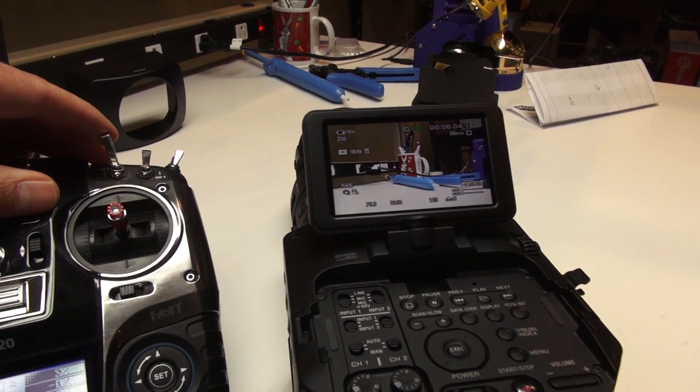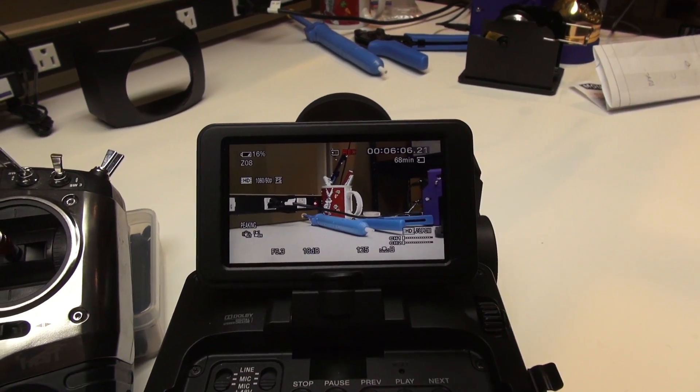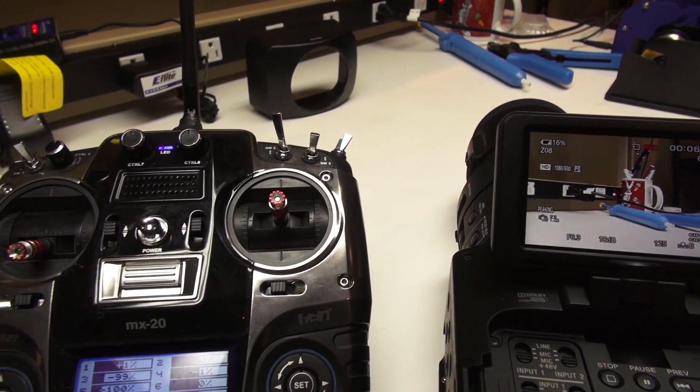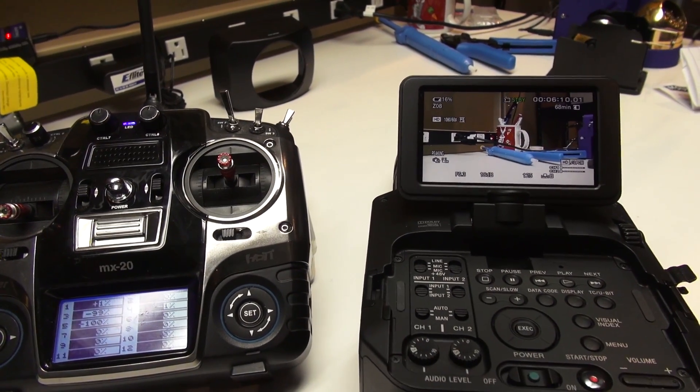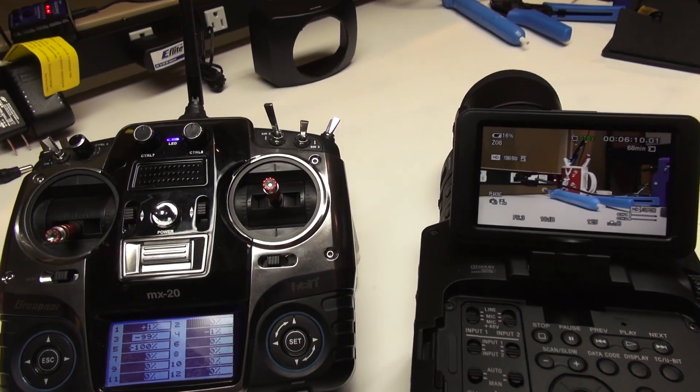We're in standby — we'll hit the switch down and we're now recording. And once again we'll click that off, back into standby mode. For the zoom, we're using channel one on the elevator.